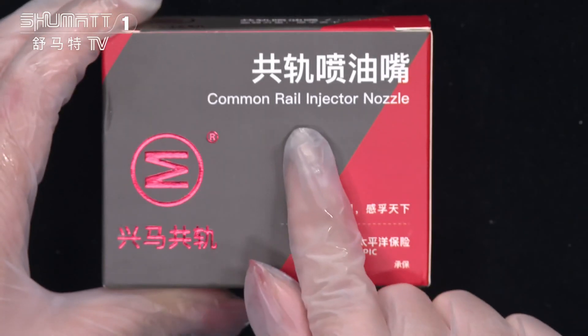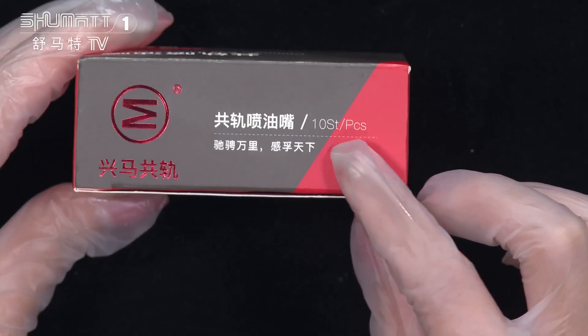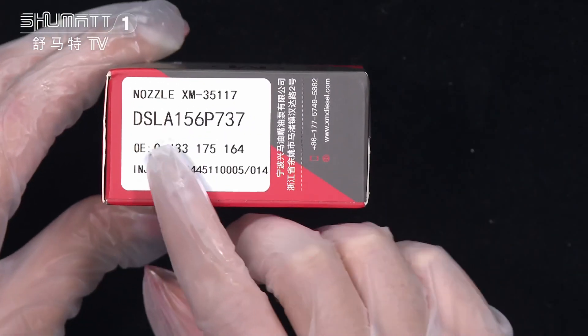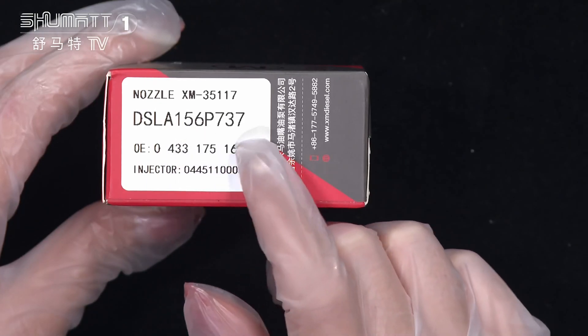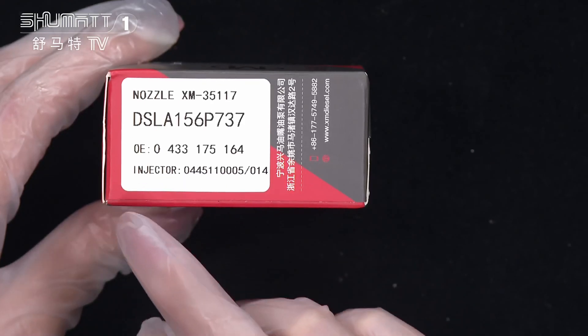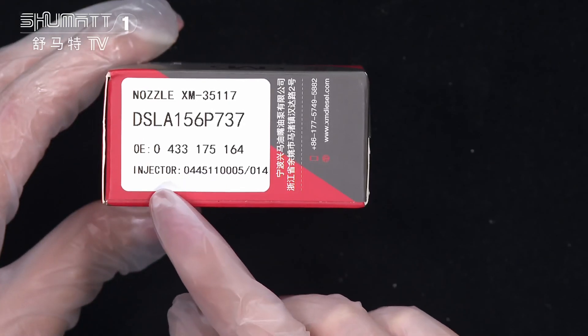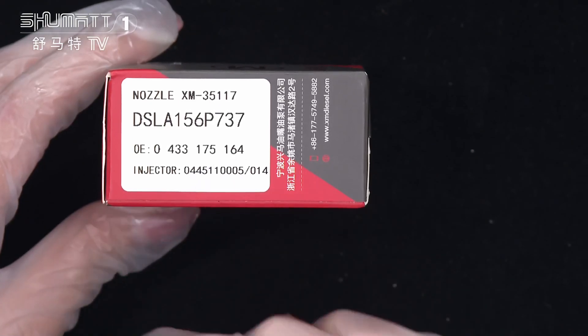Firstly, the product name is Comreal inject nozzle. This is the logo, and the quantities are shown inside. On the label you can see the product code SLA156P737, OE number 0433175164, the plug cable inject number 0451100005, etc.